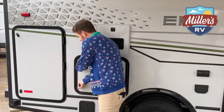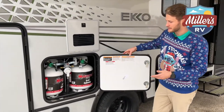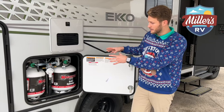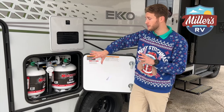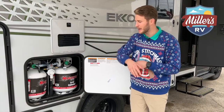A really neat feature, especially if you want to get off the grid, is removable propane tanks. Sometimes it can be hard, especially somewhere more rural, to find people who just fill propane tanks — but you can almost always find somewhere that can swap them. You can go swap the tanks at the hardware store. It's that easy.